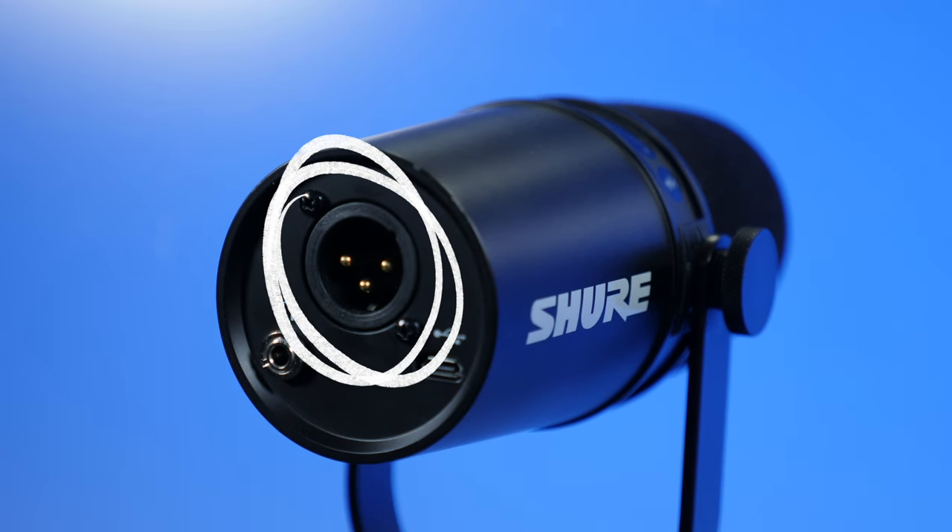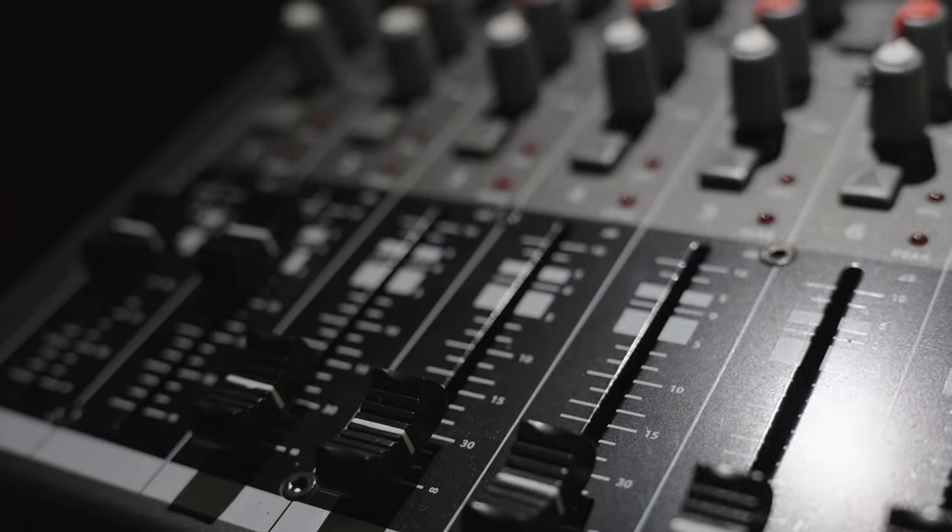There is an XLR option for this microphone, but that needs to go through some sort of mixer like a Rodecaster Pro to make it sound good. I'm not into all that — I just want a rich sound without constantly tweaking dials and changing settings. And to be honest, I think I get a better sound with this USB setup.